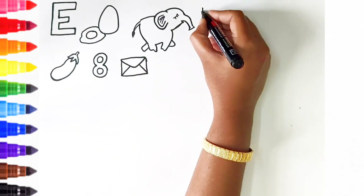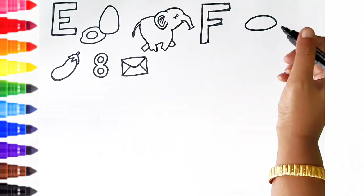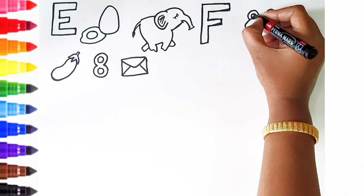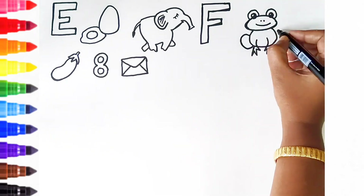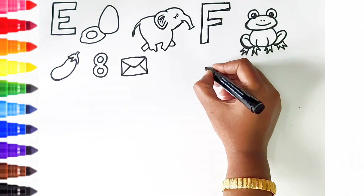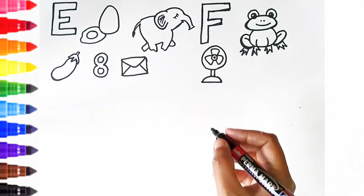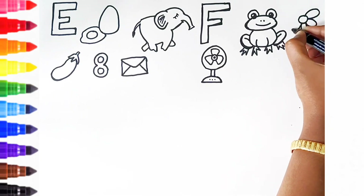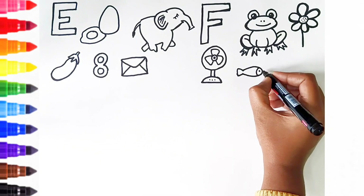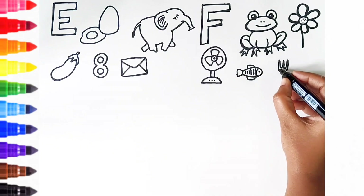F is for envelope. F is for frog. F is for fan. F is for flower. F is for fish. F is for fork.